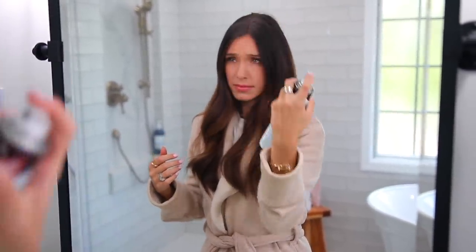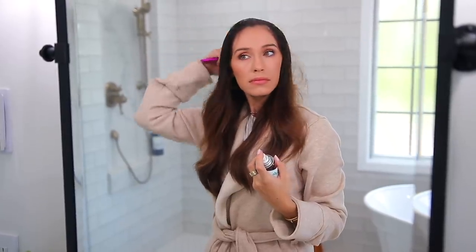The next bad beauty mistake is getting sucked into spending money on volumizing shampoos, conditioners, and sprays that don't actually do anything. Have you actually found one that makes a visible difference? I haven't. If you actually want to add instant volume to your hair, all you need to do is use a dry shampoo. Your hair could be completely clean and you don't need it for that, but if you want to add some volume, try a dry shampoo. It works much better than any volumizing spray or shampoo and conditioner.